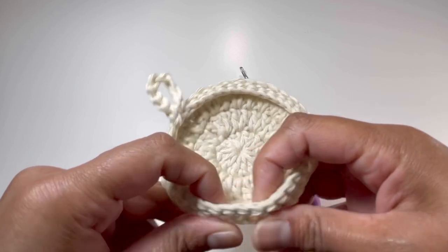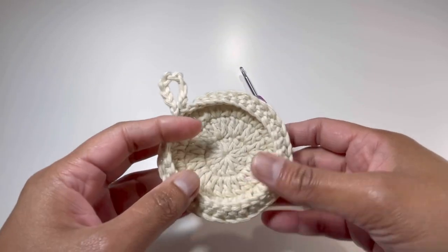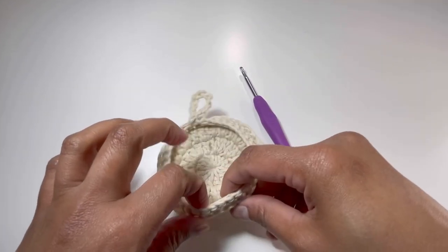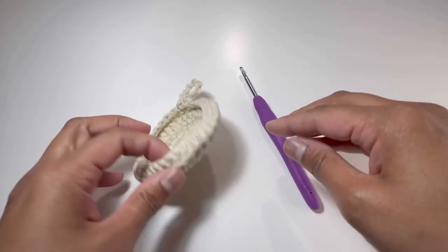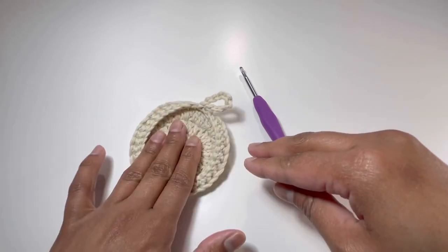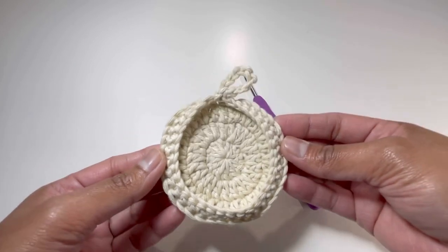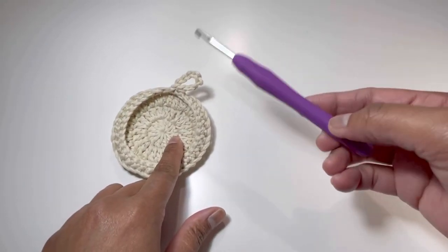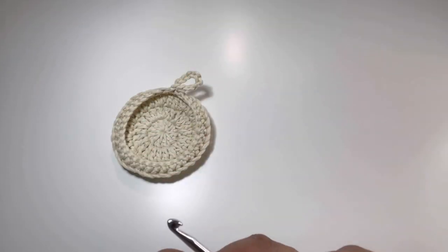This is a very small basket and it is a multi-purpose basket. Basically, I have made this one just for home decor and you can also use it for your small things like keys or accessories like earrings and necklace. I've used 100% cotton yarn and a 4mm hook. So let's begin.